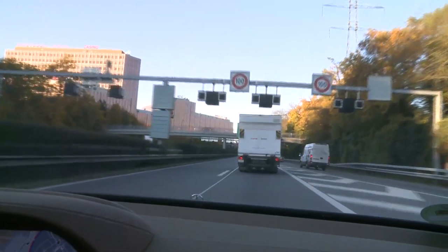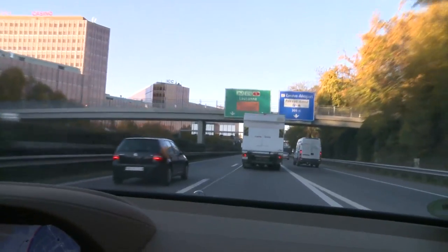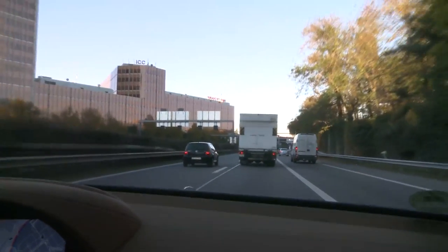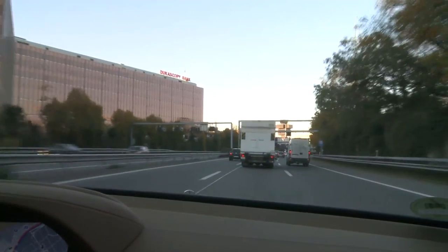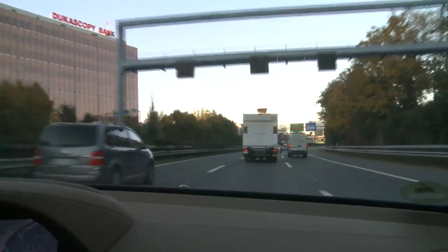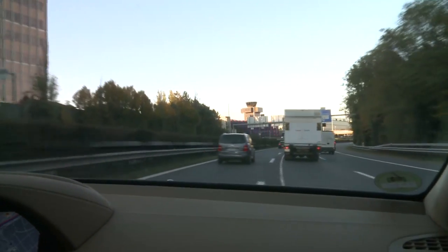Now at 100 kilometers per hour, Distronic Plus is still working nicely. I'm following this truck in front of me and I try to overtake.